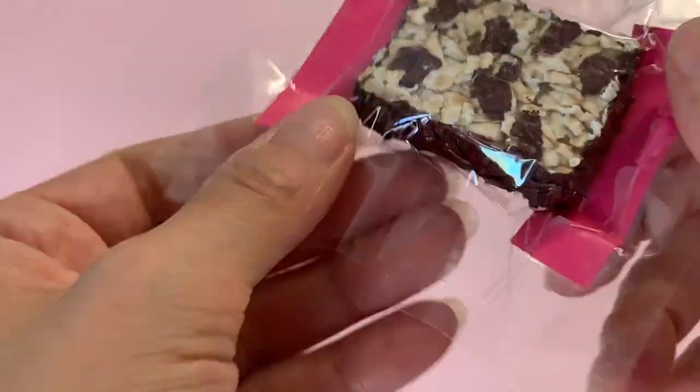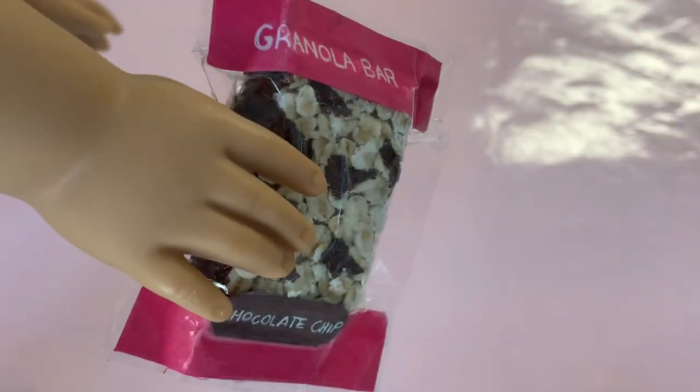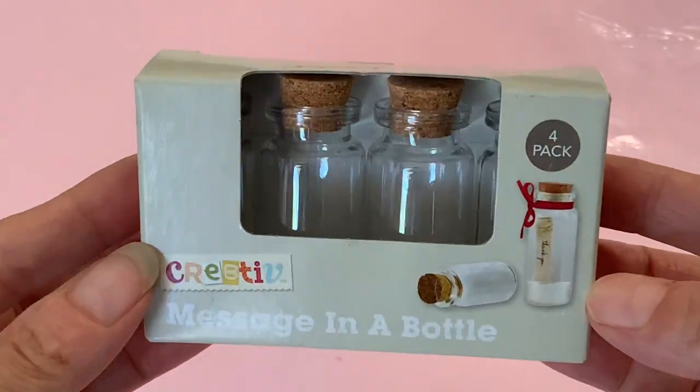Seal the bag by pinching the tape together, getting as close as you can to the sides, top, and bottom of the granola bar. Cut away any excess packing tape. Now your dolls have both a delicious and nutritious snack that can be eaten on the go. Okay, let's move on to making the smoothies.